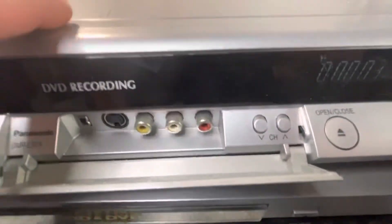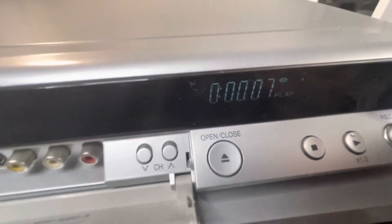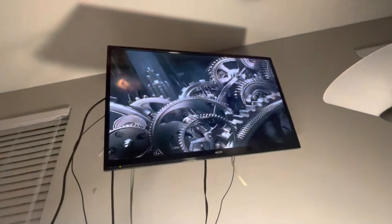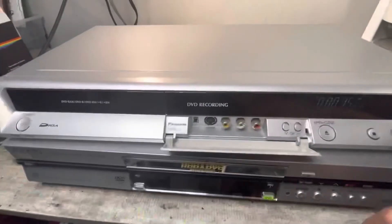Good working order. Let's see if the counter's going again. Take you back up to the TV. There you go — good picture, no issues. Nice unit.